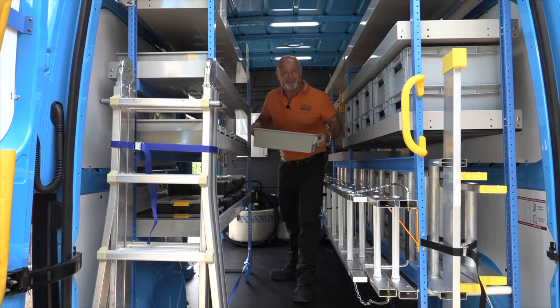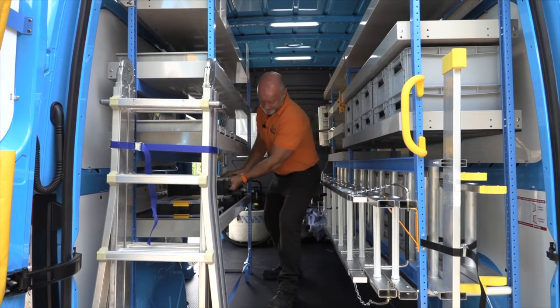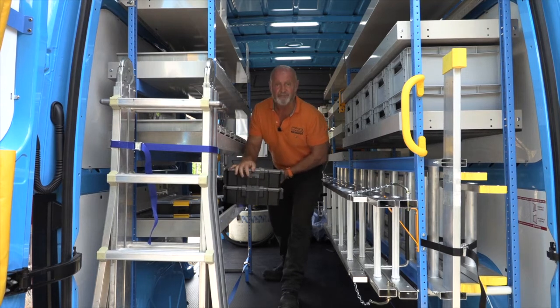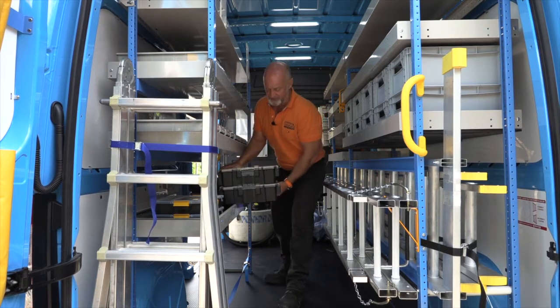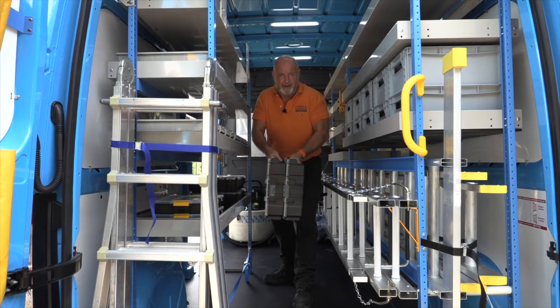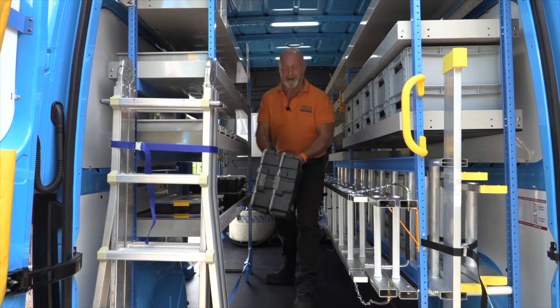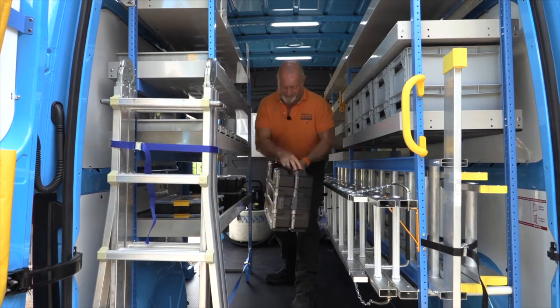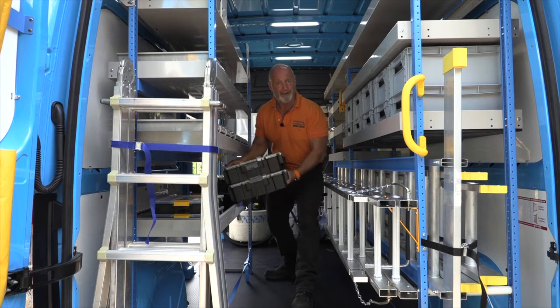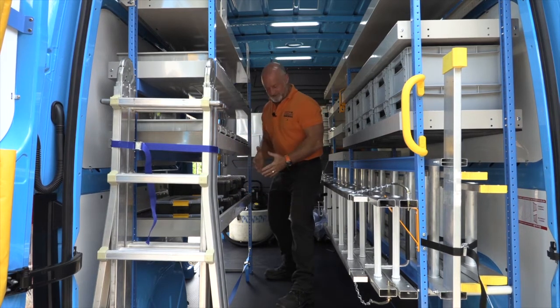Tool cases are interlocked as well. A bit of advice: there can be a fair bit of weight in these, so don't carry them all together — you'd be better off getting them individually, one either side, so they're always carried in a balanced manner. Otherwise the weight could cause them to come apart, but great for traveling.